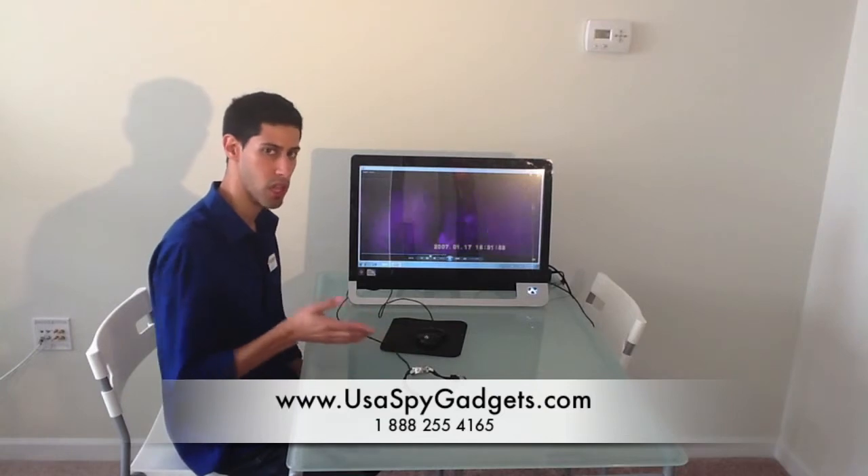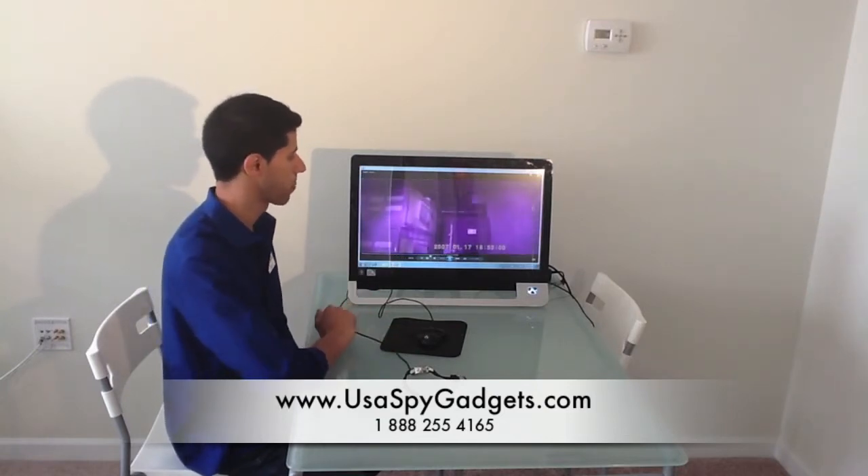In this video I took the watch and put it under a drawer, and you can see all the boxes. This is very, very clear.